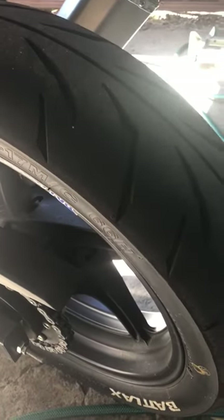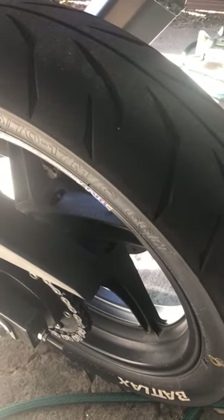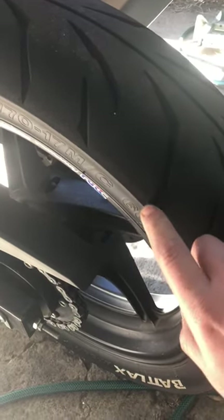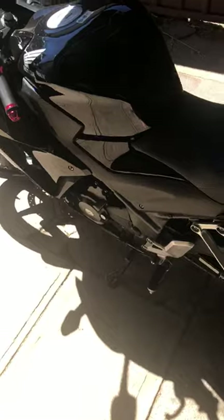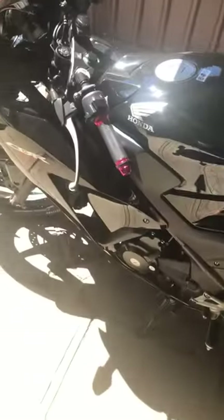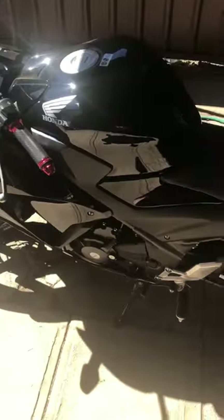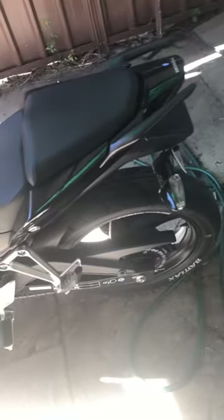I'd really recommend these for any small bike like the Ninja 300s, the KTM 390s, the CBR 300R like this — any small capacity bike. They're totally worth their money for the whole $230 I paid for them. Grip-wise in wet weather, yeah, a little bit snaky, but they grip.